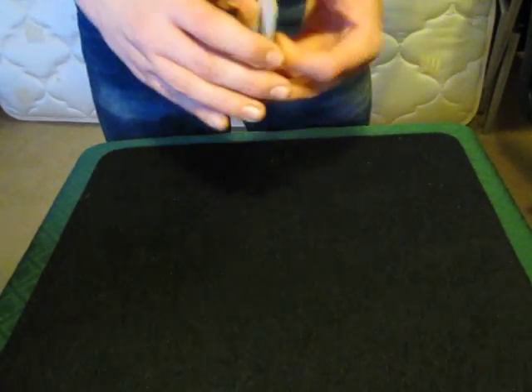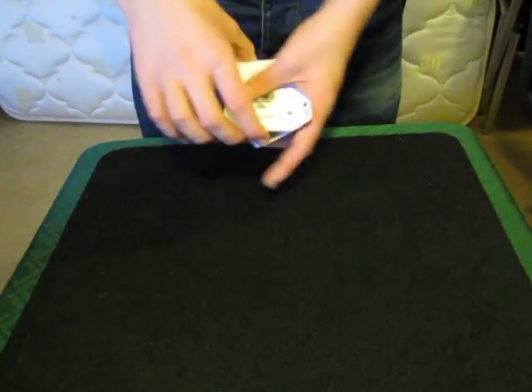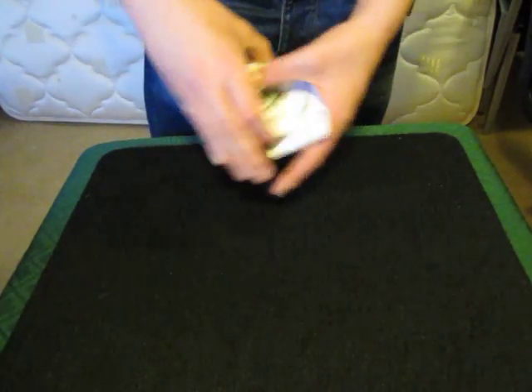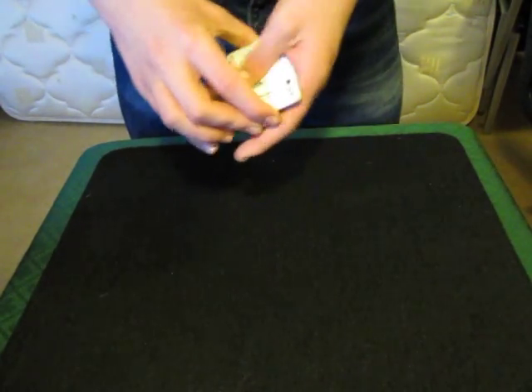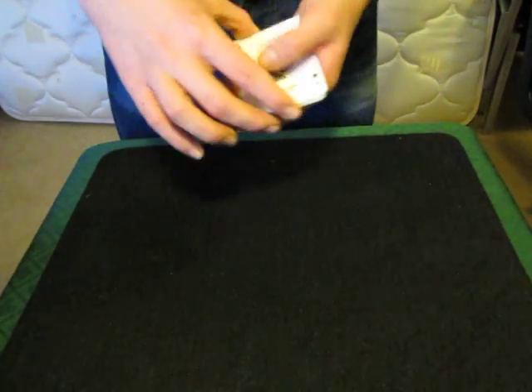I've got here a small packet of cards and they are all different — no, not funny. Okay, they are all ace of spades, and what that means is that I don't have to set up before I do tricks, so when I'm practicing I can just sail through for hours and hours.